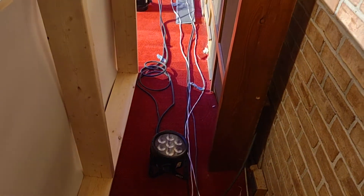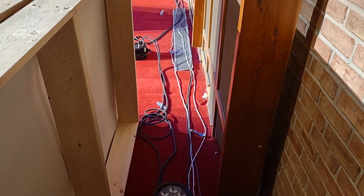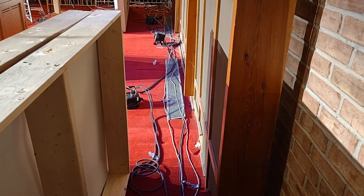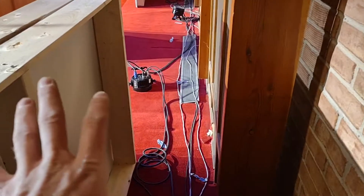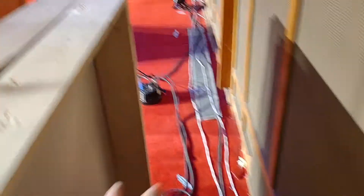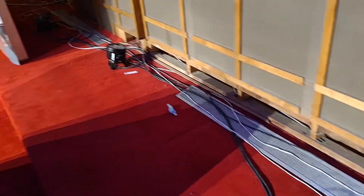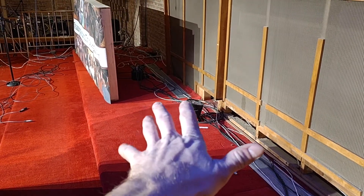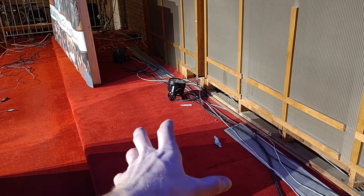Essentially, the people that installed the PA system and the lighting system ran the cable directly behind. I will give them the benefit of the doubt — there were pews here at the time the previous installation was done. Basically, due to COVID and all that, they have taken out the pews in the choir area here.